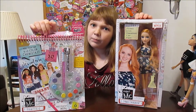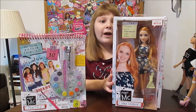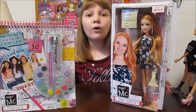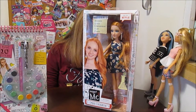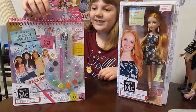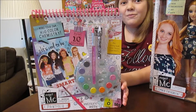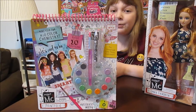We have two Project MC Squared products to review today. We have the basic Ember Evergreen doll and she is so pretty. We were so excited to find her at Target, so look at your local Target. She might be there along with her buddies Devin, Adrian, Mikayla, Cameron, and Bryden, but we don't have those three yet. And then we found this really cool experiment in the art category, and they call it science arts — but it's the first thing that's in the art category specifically, so it's pretty cool.